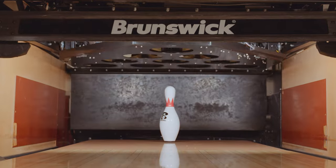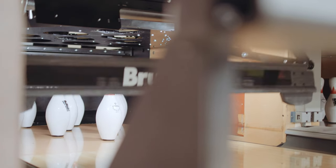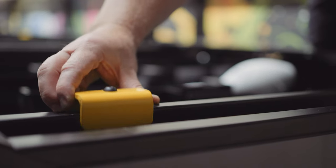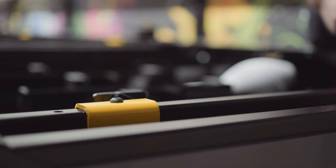With the previous pin setters, anytime you entered in underneath where the setting table is, you would have to put something in there like a jack stand just to prevent it from falling on you. They've come up with a whole new safety mechanism — what it does is allow the setting table to only drop two inches, then it's going to hit the safety plate.